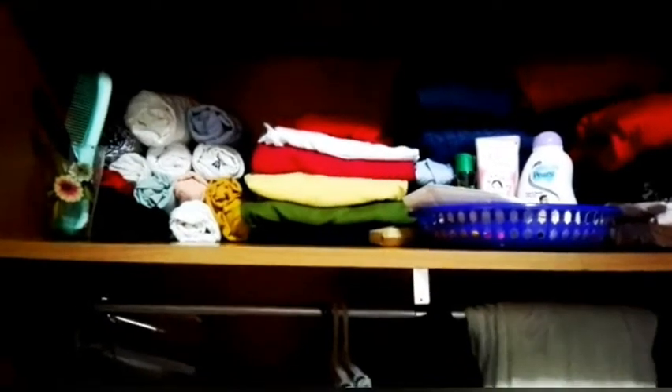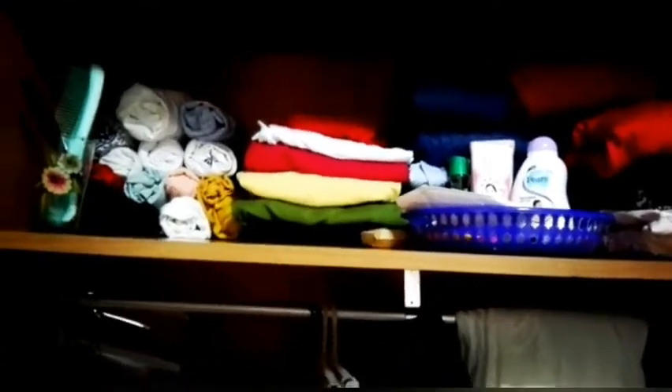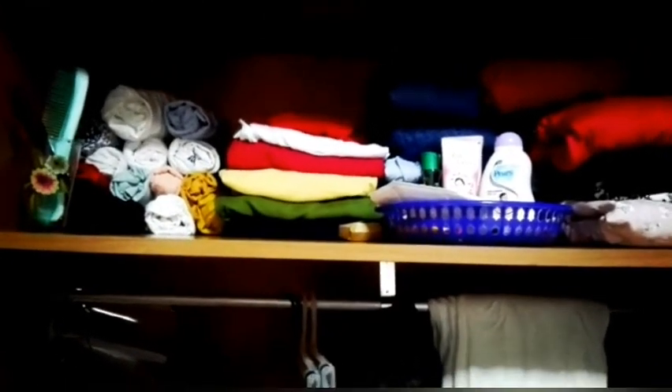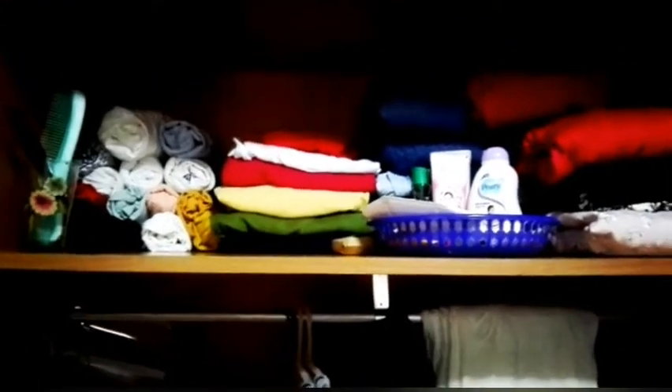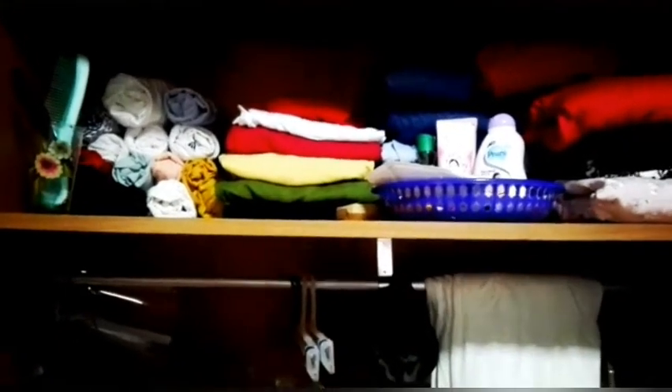You can see I have folded all the clothes using a special space-saving method. I will come with another video showing how to fold clothes using this space-saving method.